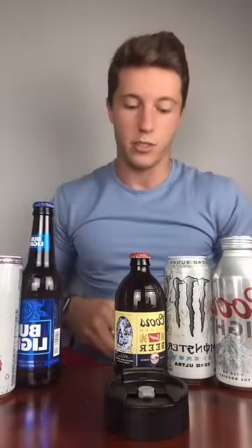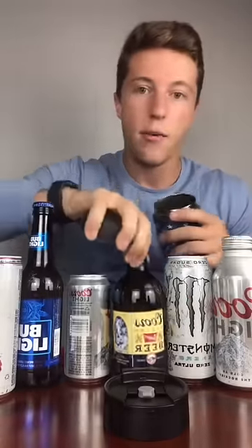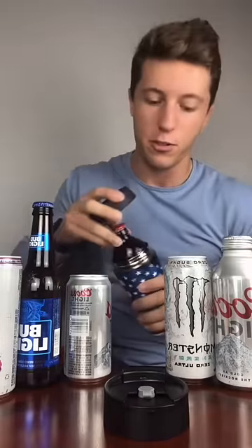People use it all the time for Coors Light. And then they're like, there's no way it fits 16-ounce cans or stubbies. Well, that's why we designed this — so you can just take out the insert. And now just toss the stubby in. Turns out the stubby actually fits perfect. We didn't know — a customer actually told us that.